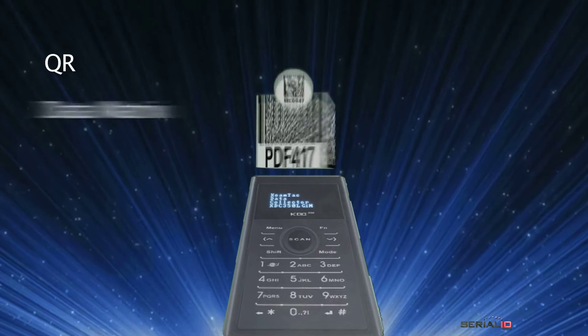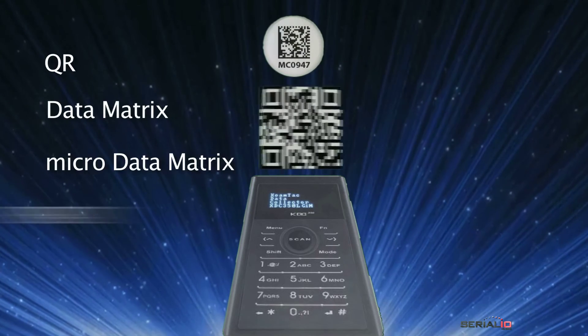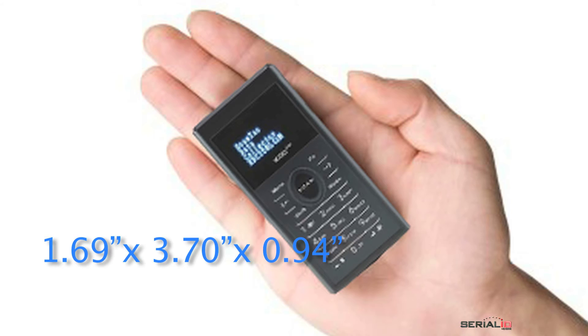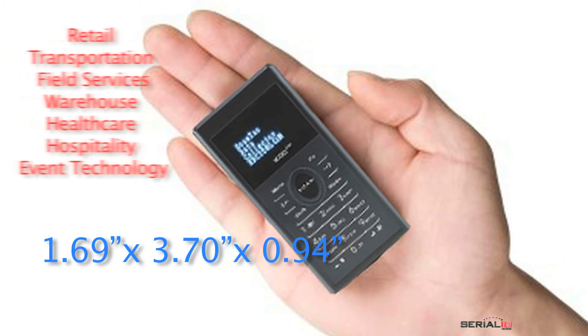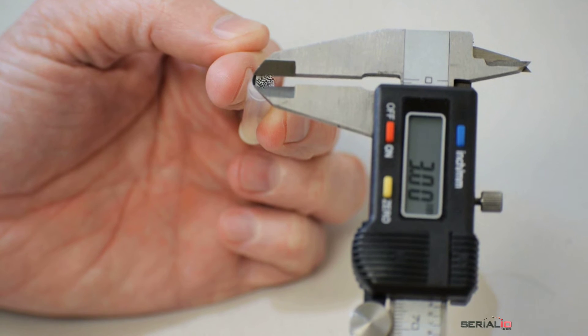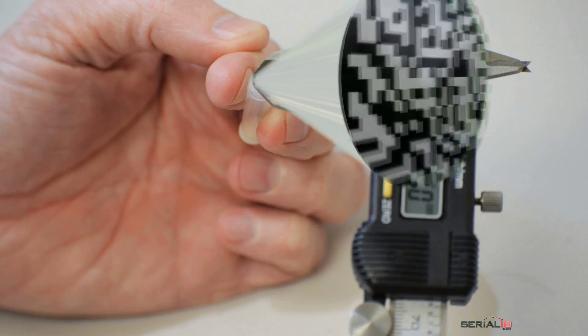The KDC350 reader provides excellent speed and accuracy scanning barcodes and NFC tags. The scanner is conveniently sized for mobile use with a display and keypad to enable many creative solutions. Reading micro data matrix codes is easy with the KDC350.